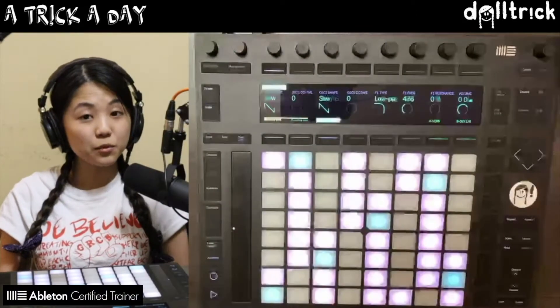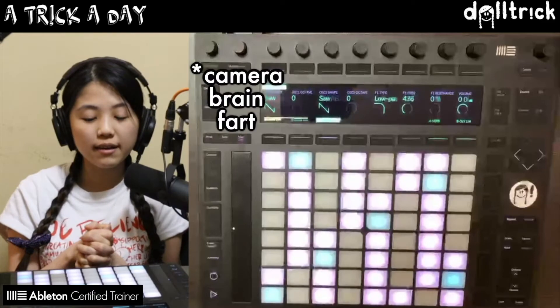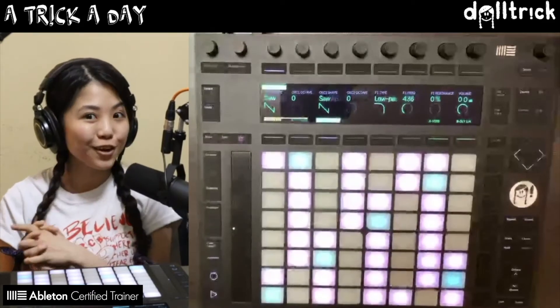Hey everybody, it's Doll Trick, and on today's episode of Push Play, which is a part of my series A Trick A Day, we're going to take a look at playing major scale shapes across Push. So let's get started.